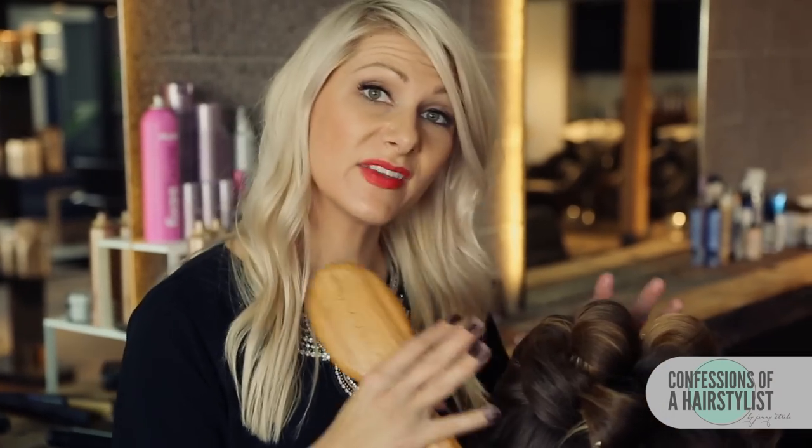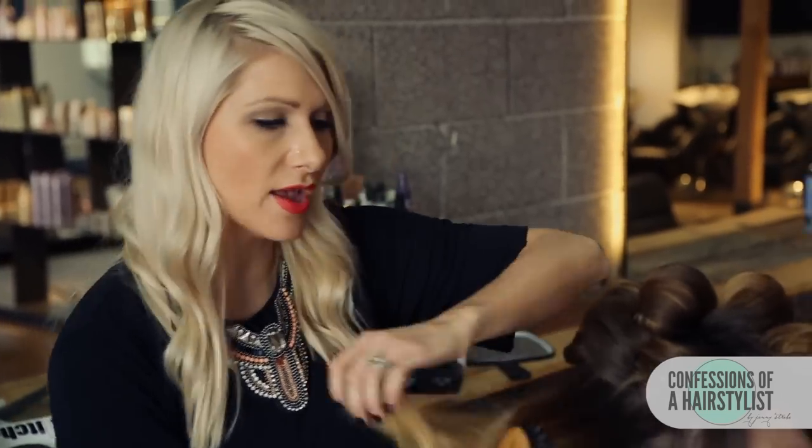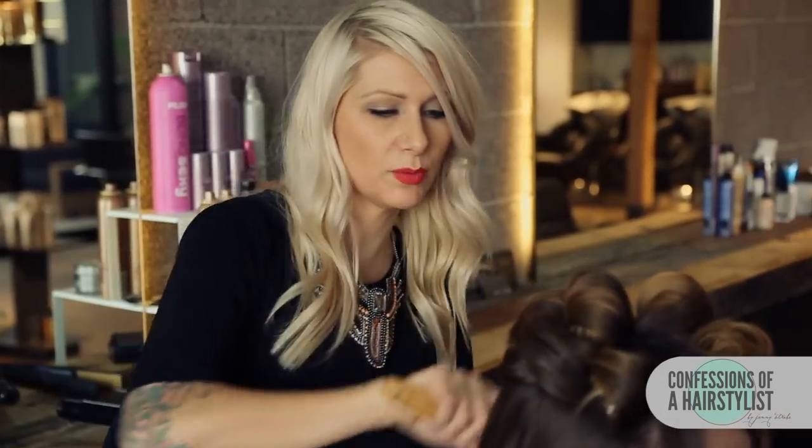We're just allowing the top curls to go ahead and cool and set. So we're going to work with the bottom hair here — I'm just going to lightly brush it out with my boar bristle brush and brush it back to the nape area and secure a nice low ponytail.